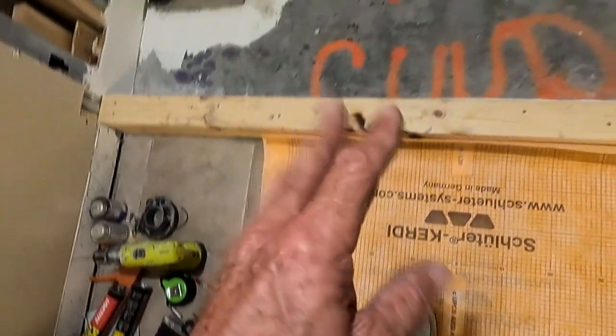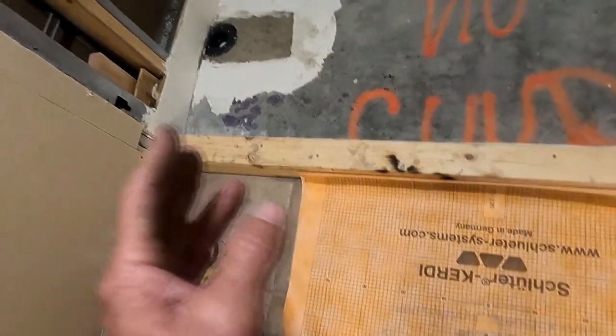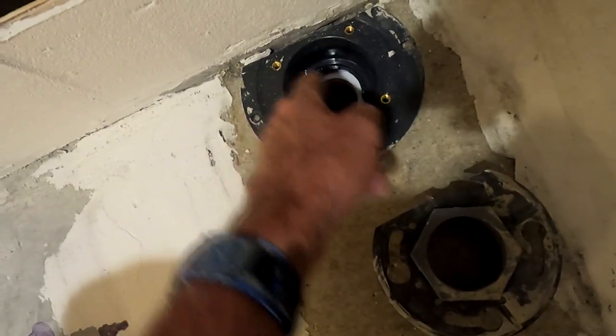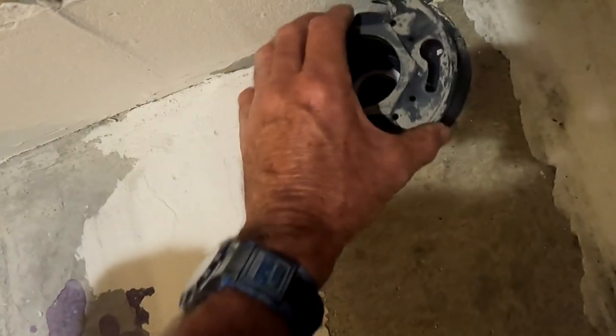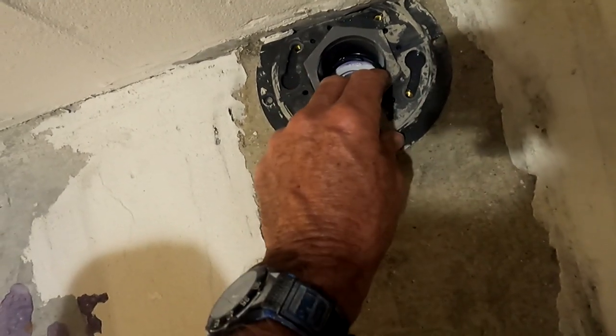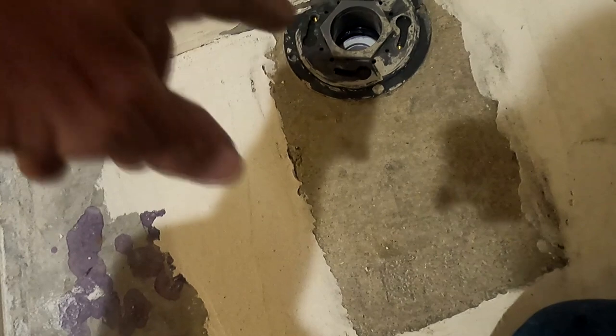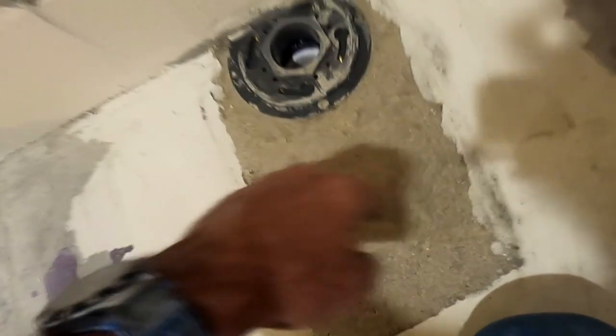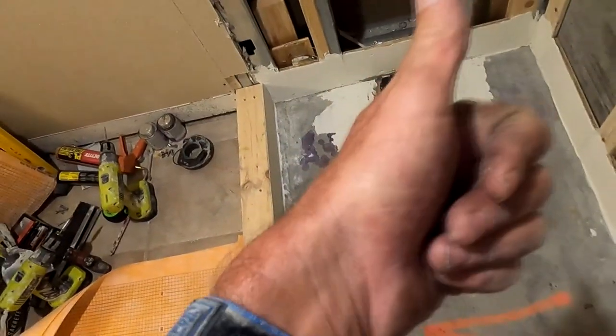I'm going to fashion my KERDI the same as I would with a traditional PVC pan liner. There'll be a little X cutout over the drain, I'll push the KERDI down, and the four flaps will go positively down into the drain — same as any other liner. I'll put the four bolts on, and eventually my drain will slide right into there. Once the pan is poured, everything will get red guarded, and there'll be a bead of silicone around the entire perimeter of the drain.